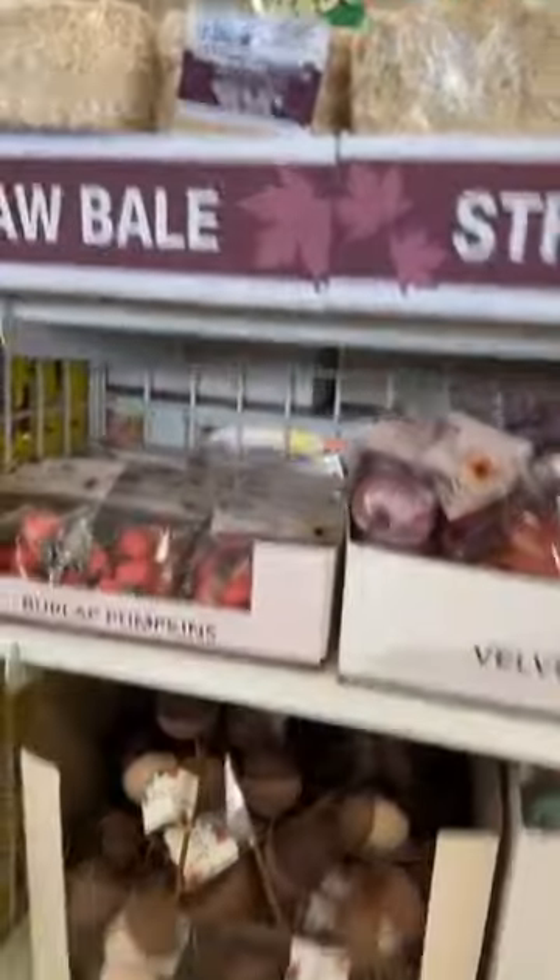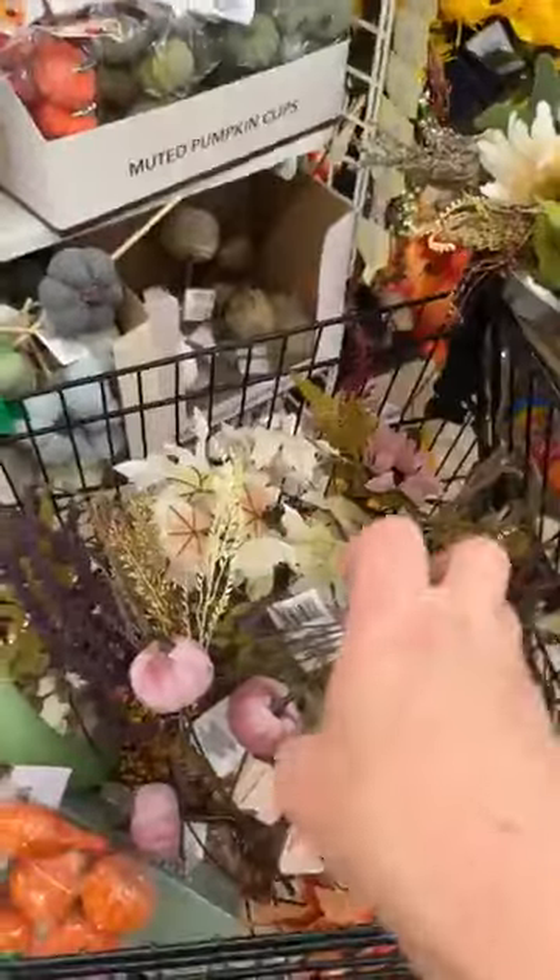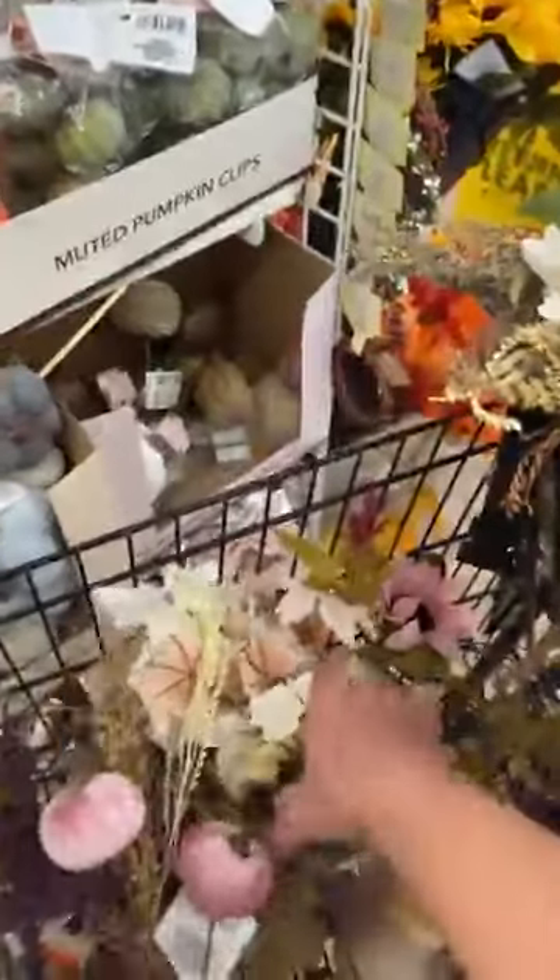I'm going to finish up with these Dollar Tree pumpkin ideas because there are so many of them and I don't want you guys to miss out. We are taking the shabby chic items home because I'm going to be making the shabby chic pumpkin so you girls can see it.